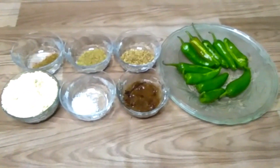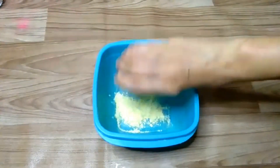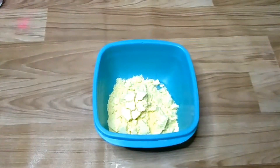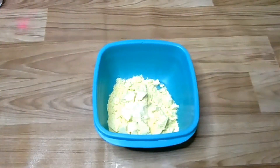First, I will mix the salt in a bowl — 1 teaspoon of salt.